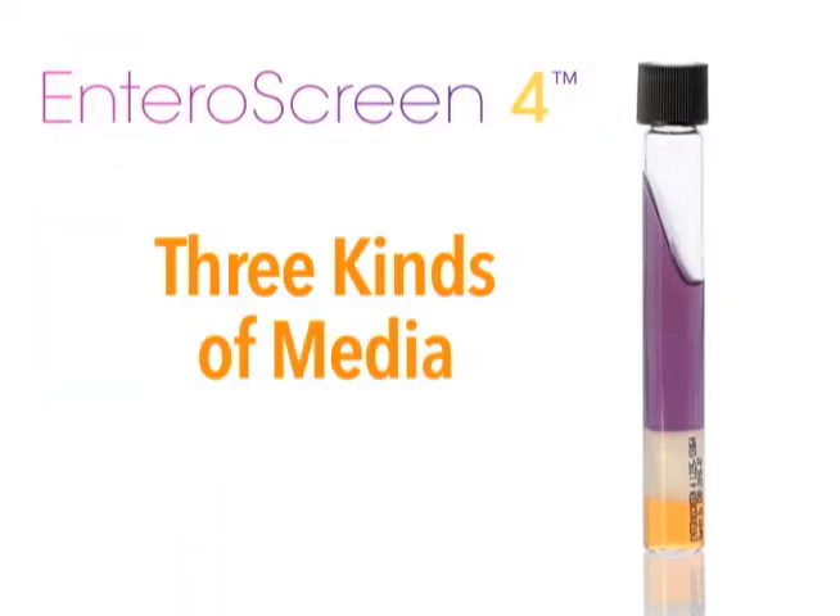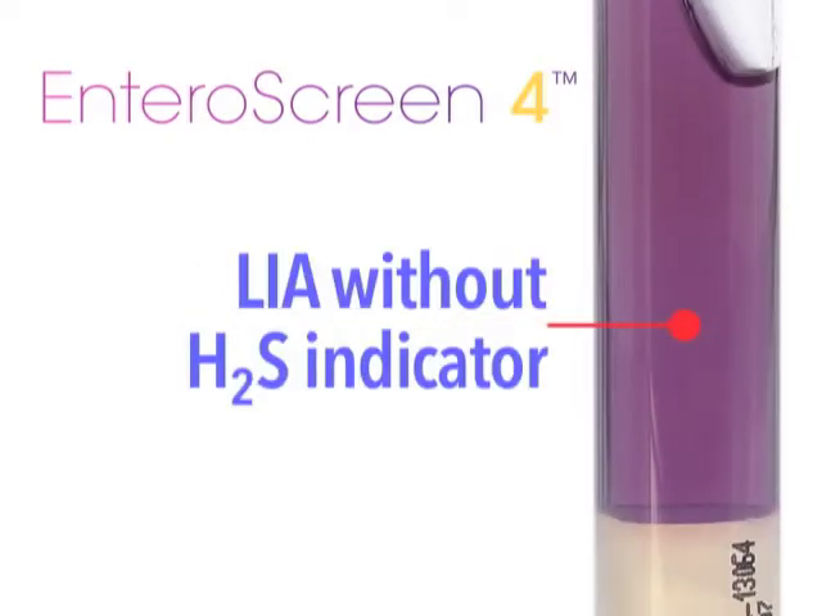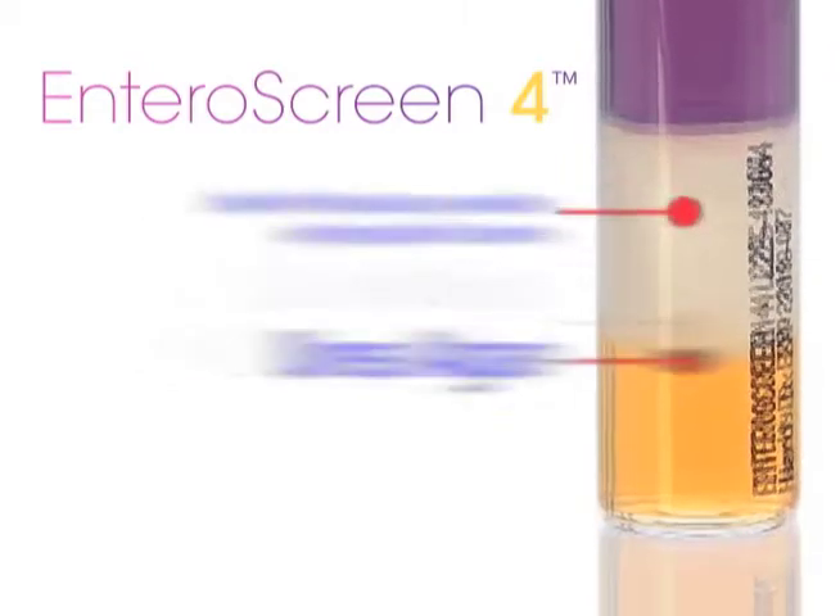Enteroscreen 4 consists of three kinds of media: lysine iron agar with an H2S indicator, lysine iron agar without an H2S indicator, and urea agar.